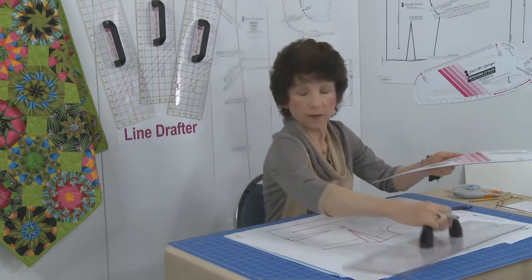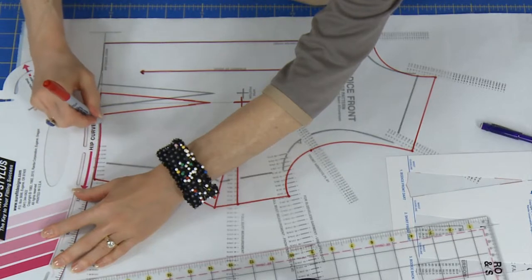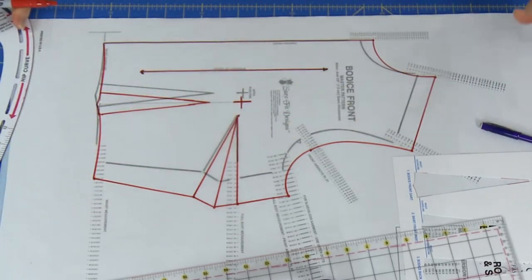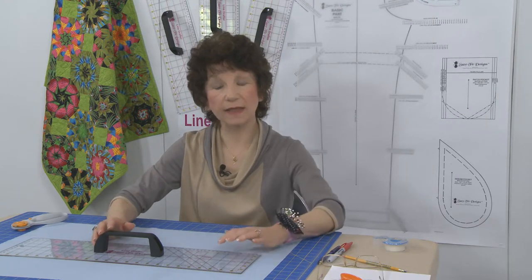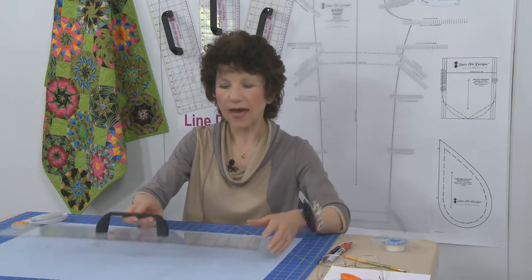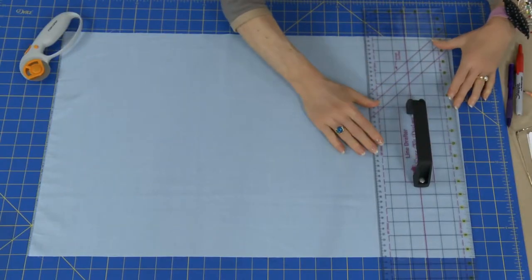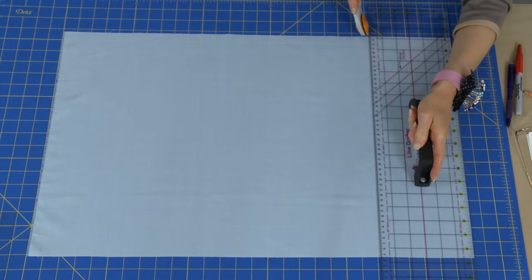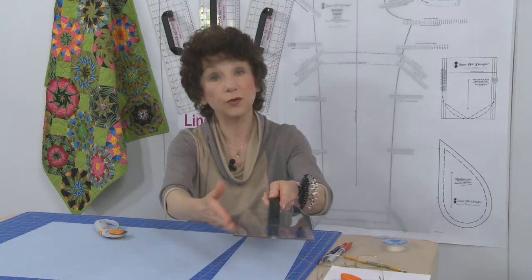To finish off the bodice front, you'd use the designing stylus with slightly curved lines to complete the front bodice. Now let's look at the cutting benefits of the Line Drafter. It's manufactured from clear plastic that's an eighth of an inch thick, giving it a nice stable edge for cutting. With the handle you get a really good grip when placing it on your fabric and holding it down firmly — great for crafters and quilters for a nice straight cut line.